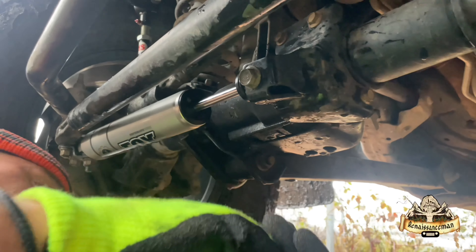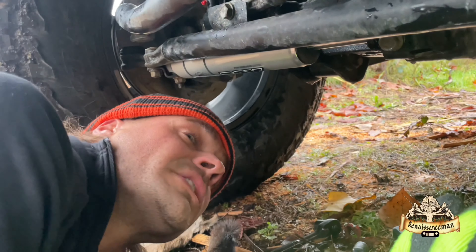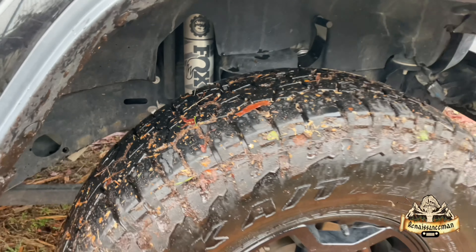If you want to check out our other shocks, maybe we'll walk you around and check out the other Fox 2.0 shocks we have. Now we're matching all around.